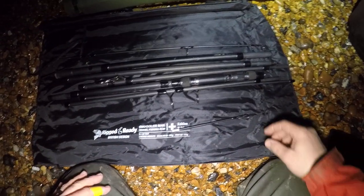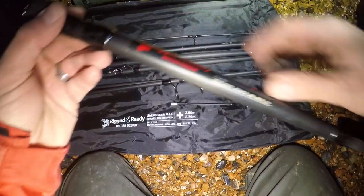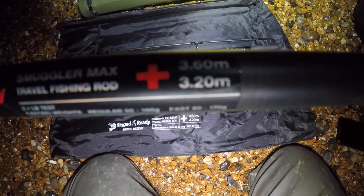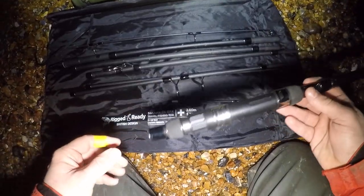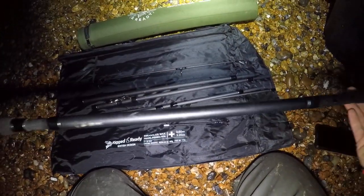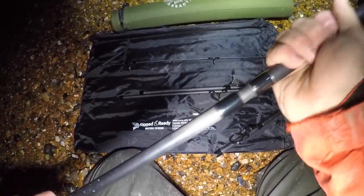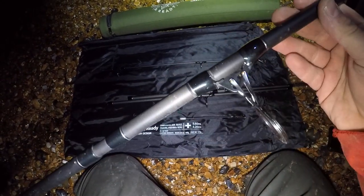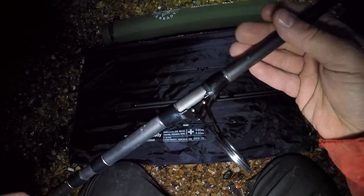All our pieces are laid out - this is the Rigged and Ready travel rod in all its glory. There's a reel seat there. You can have this at two different lengths: 360 or 320. We're going for 360 tonight. Taking the butt section first and putting it into the rod - it's a nice slim rod. It's got a nice fold-out first eye. To un-release it you push it down, it clips into place, and when you want it up you just pop it up.